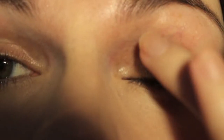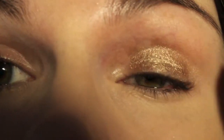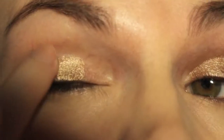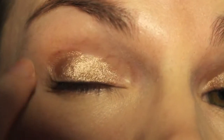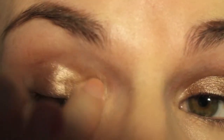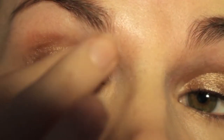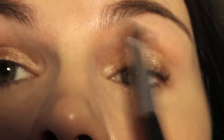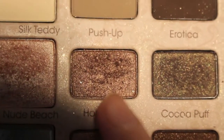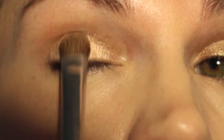So I'm going to start by taking the Maybelline Color Tattoo in Bad to the Bronze, and this is just going to go all over the lid. Don't worry if you're a bit messy at applying it like I am, because these cream eyeshadows blend out really, really well. I'm just taking a clean brush and tidying up the mess I made — they blend out really well so it looks very seamless. So I'm just going to take Push Up and pat that all over the lid.